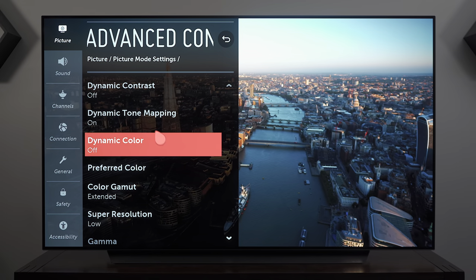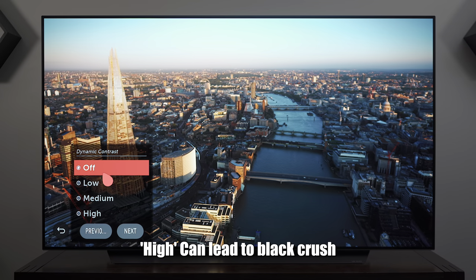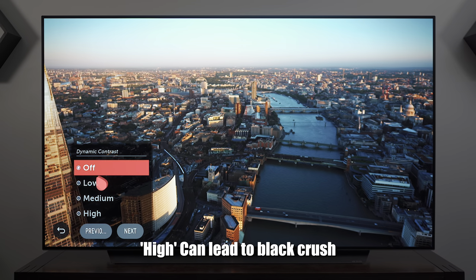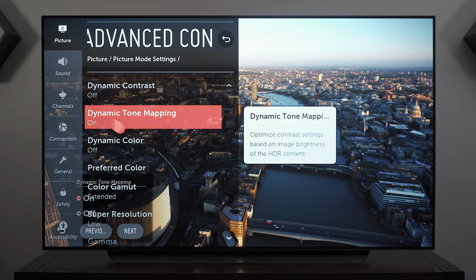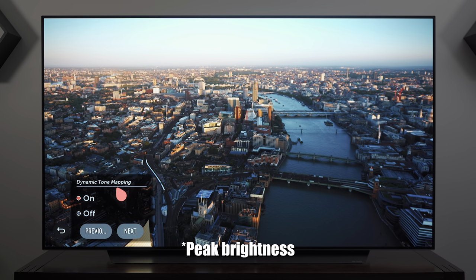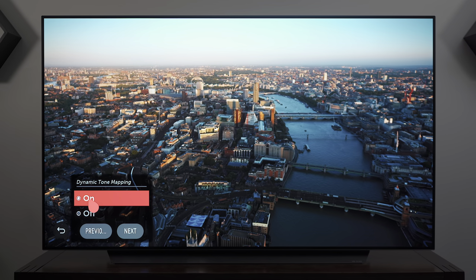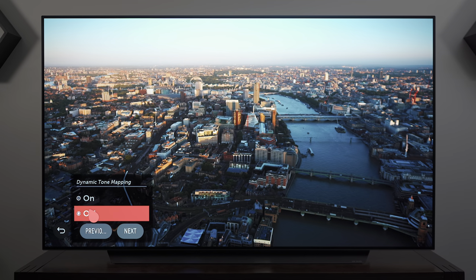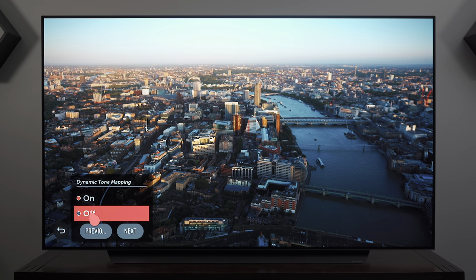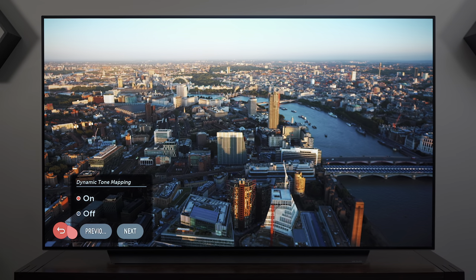In Advanced Controls, Dynamic Contrast remains off because it alters the black point and you lose contrast in certain instances. Dynamic Tone Mapping basically enables the TV to display scenes with higher brightness than the TV can support natively, so I leave this on. When you enable Dynamic Tone Mapping the screen can get darker, but it helps bring out details in the very bright areas of the scene, so it's good to leave it enabled.